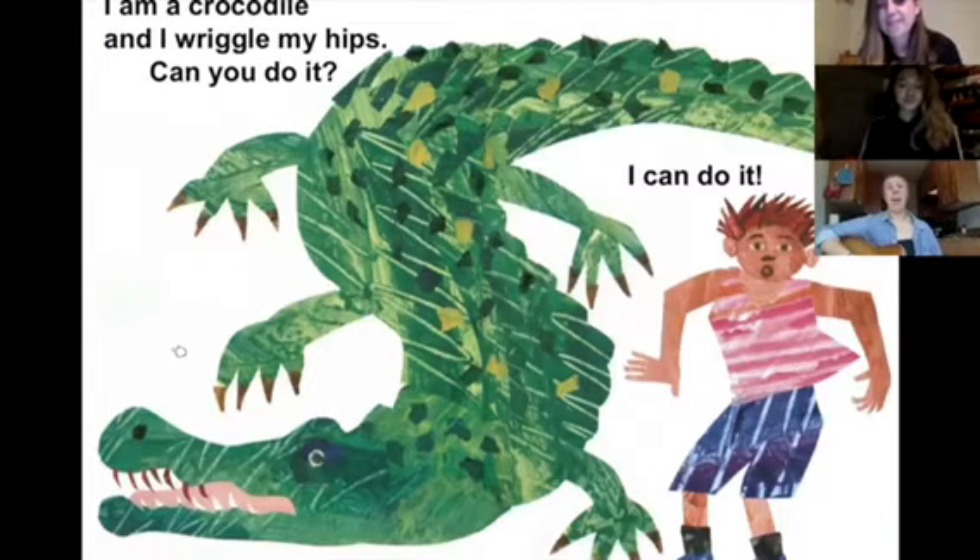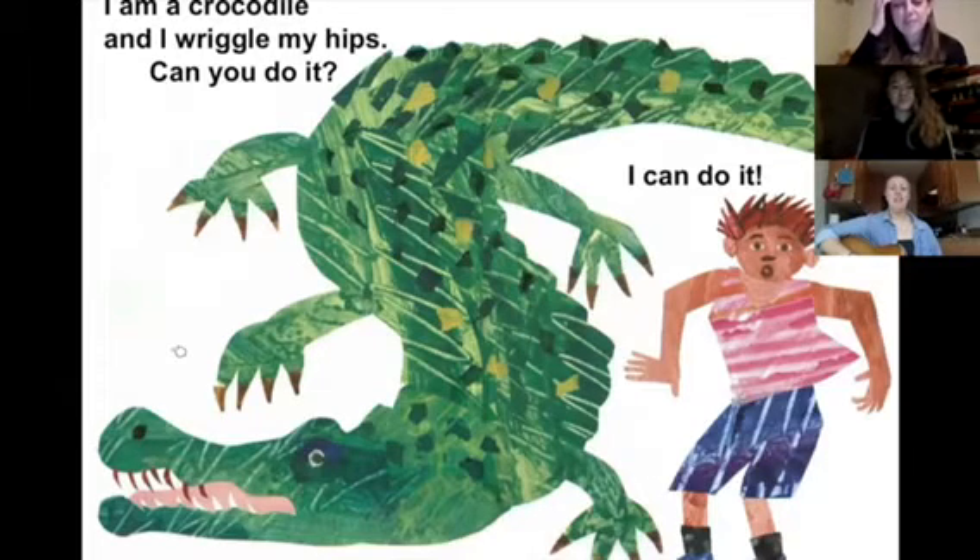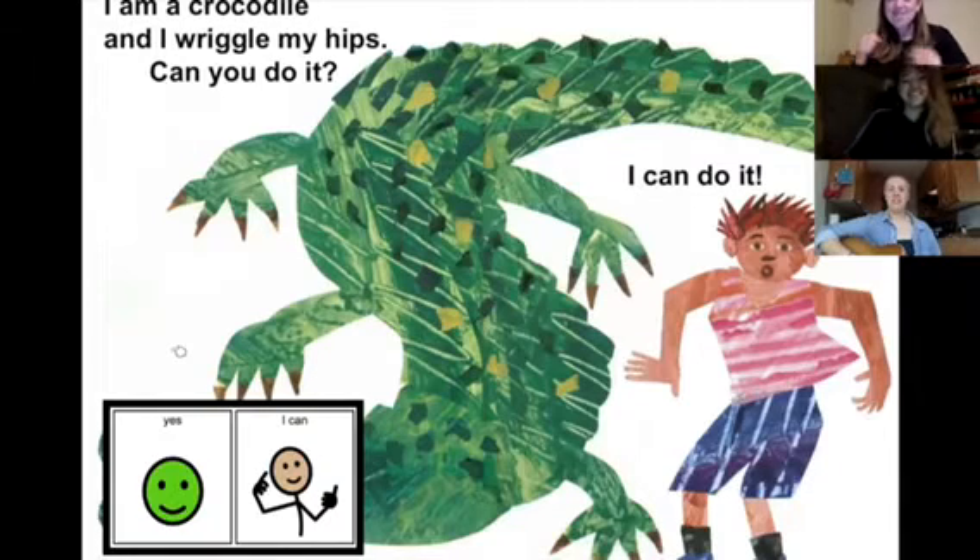I am a crocodile and I can wriggle my hips. Can you do it? Yes, I can. Yes, I can.